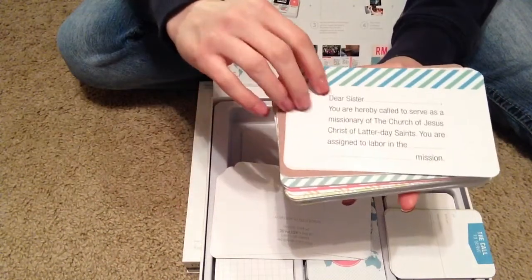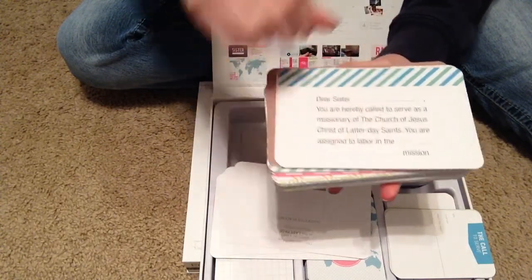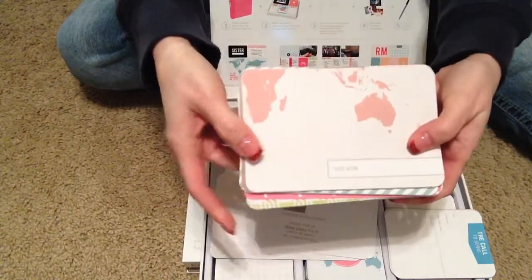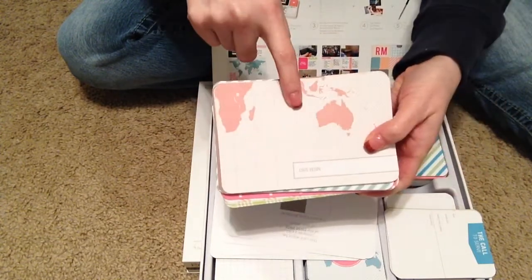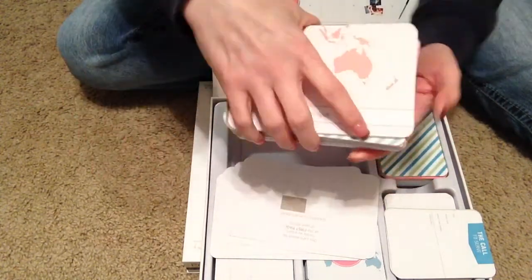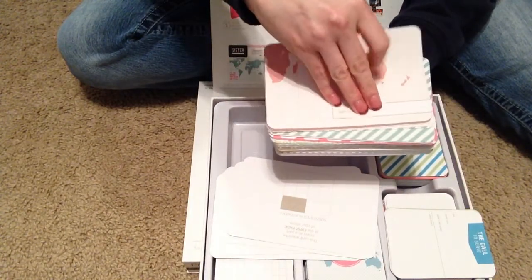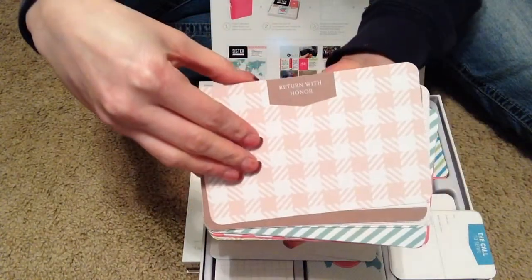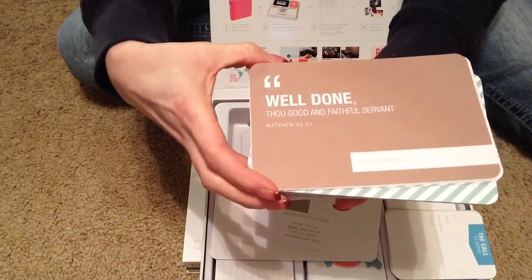This is one I won't use because it specifies Church of Jesus Christ of Latter-day Saints. And here's what I was talking about with the map — on the preview it looks blue, but here it's pink, which makes sense because it's the female version. These kits are very similar, just the color is different. It says 'Return with honor.' 'Well done, thou good and faithful servant.'